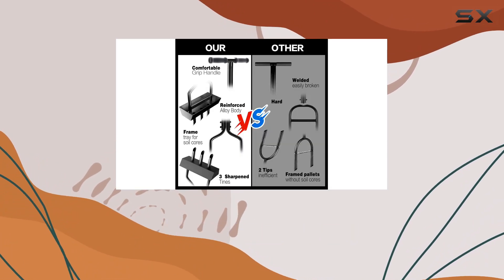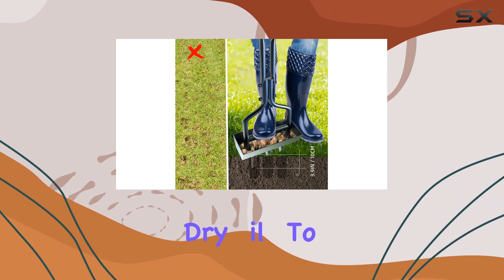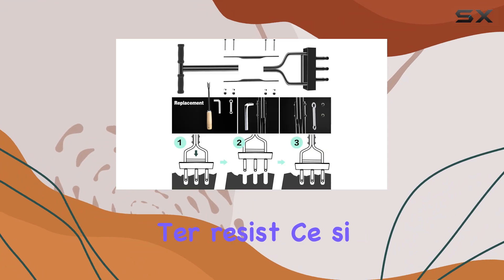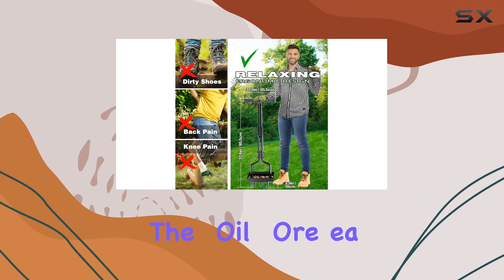Ideal for both patio and garden lawns, it shines particularly when dealing with hard, dry soil. To get the best results, pre-soaking the lawn is recommended to enhance the tool's performance. If you encounter resistance, simply depress the foot pedal and wiggle it back and forth to penetrate the soil more easily.